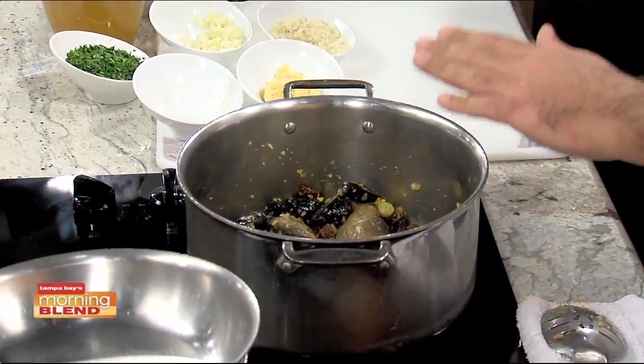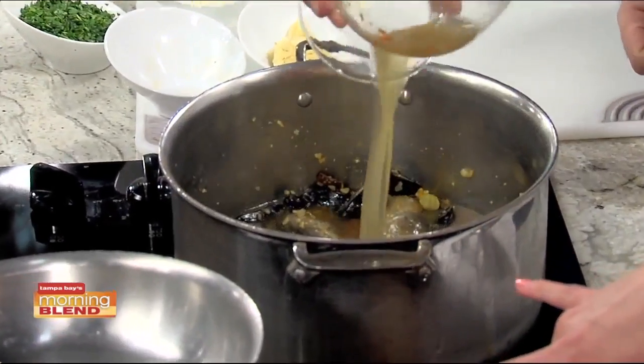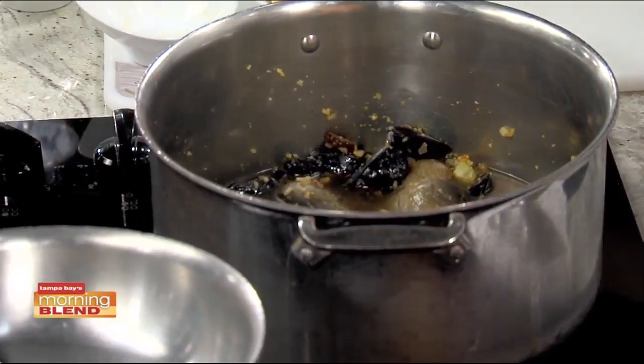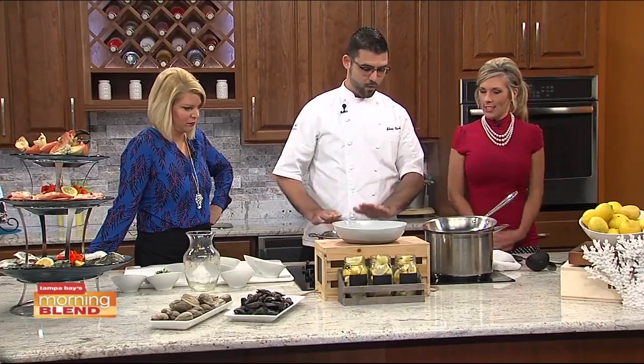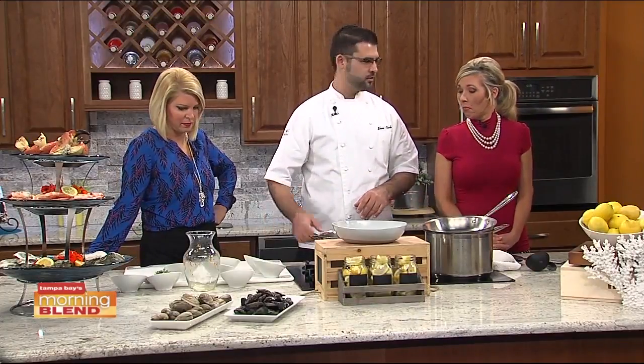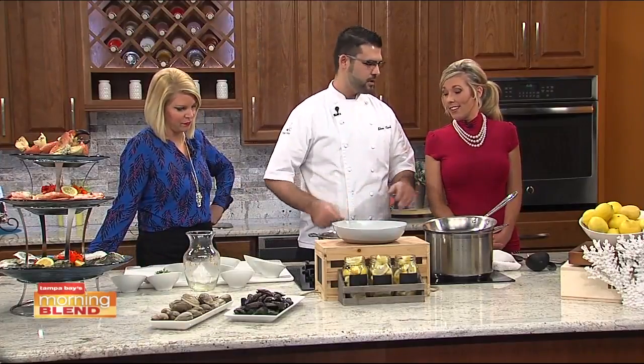You're going to want to put a lid on it once you do put the broth in. You had to have the two pans here. That's pretty much it — you're just going to let it come up to a boil, and once they open, they're done. We'll add a little cilantro, salt and pepper. Basically, they're open, they're done.